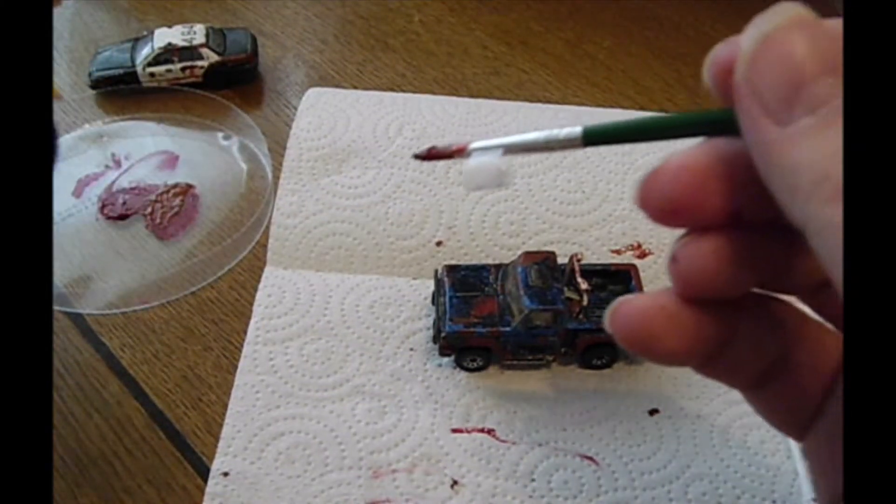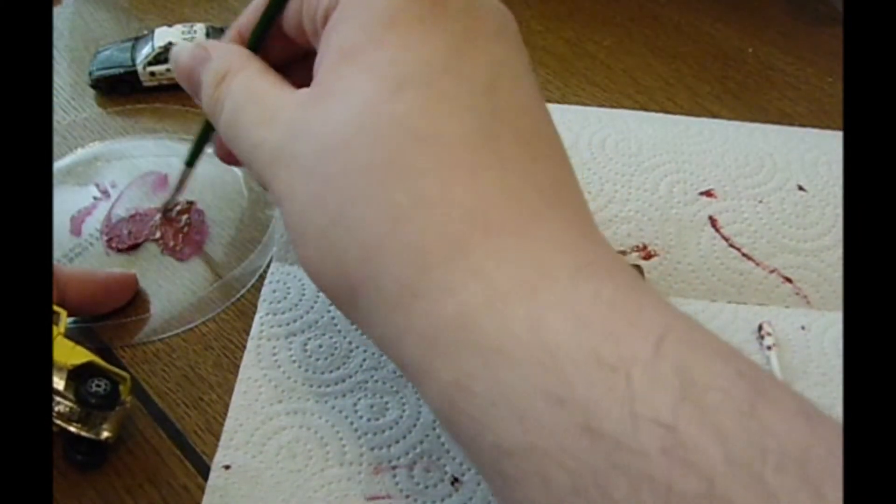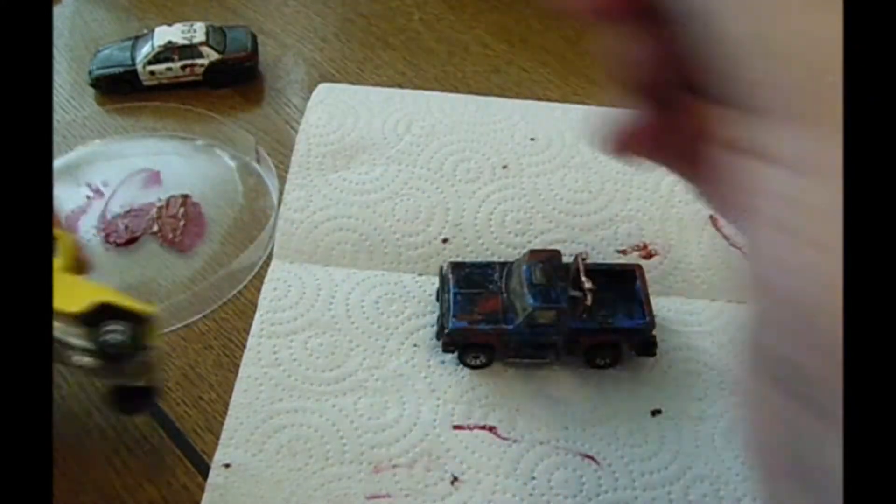Hello! Today I'm applying a bit of rust to this beautiful old Jeep.